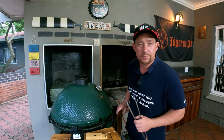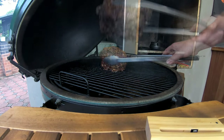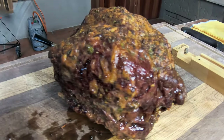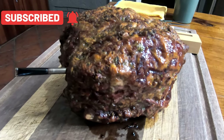All right guys, one hour and 15 minutes — it's time to check up on this baby. Look at that, beautiful. Have a look at that rub on this beautiful Wagyu roast — I think this is going to be beautiful.